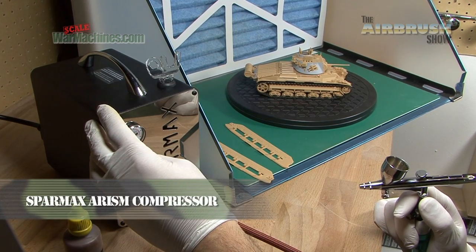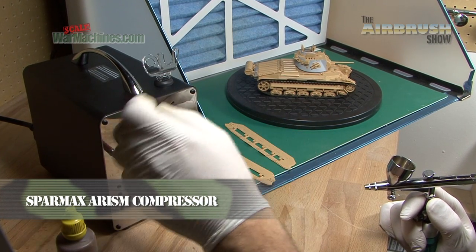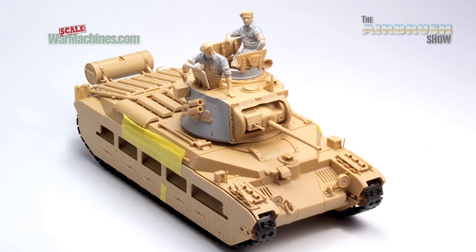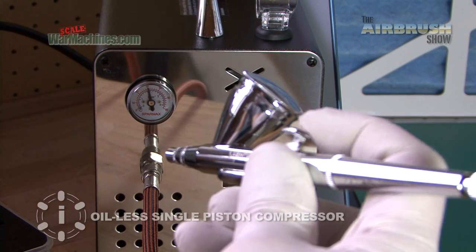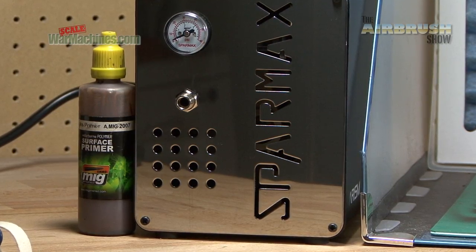Here's the SparMax Airism airbrush compressor. We've got it near our SB88 spray booth and we're going to paint a Tamiya Matilda. We've rigged it up in a standard fashion and we're going to use different pressure settings to show you how it sprays. The idea is we're just going to use a primer and spray our Tamiya Matilda.